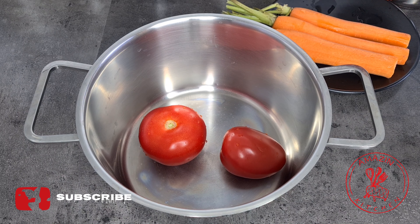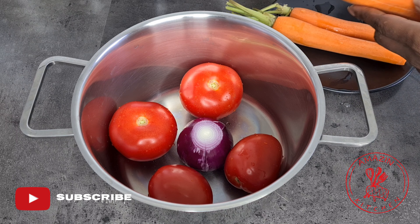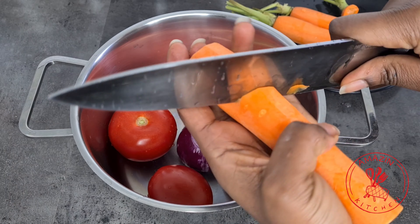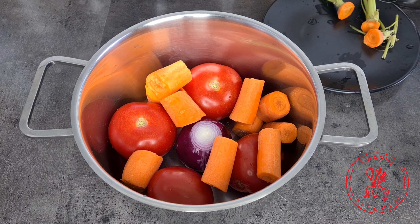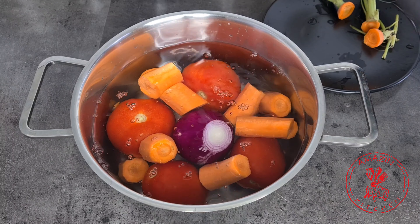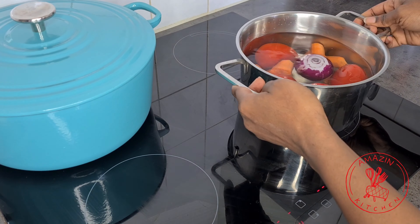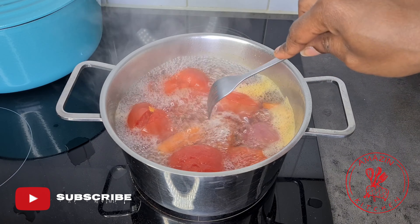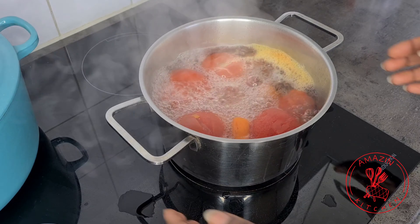While our fish is gently cooking away, I'm going to add about four ripe tomatoes to a separate pot along with an onion, and also three normal-sized carrots. I cut the carrots into chunks so that they can cook faster. Add enough water to cover and bring this to a boil. Once your tomatoes and carrots are softened, take it off the heat and blend until it becomes very smooth.